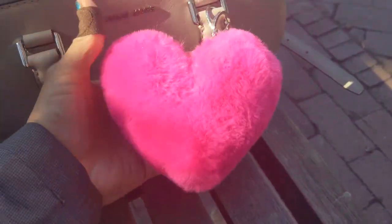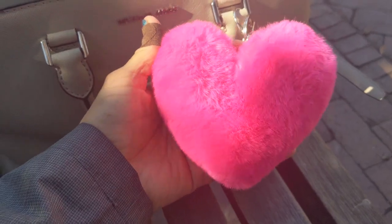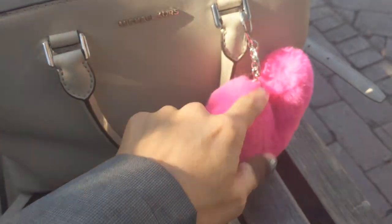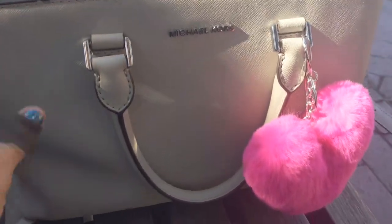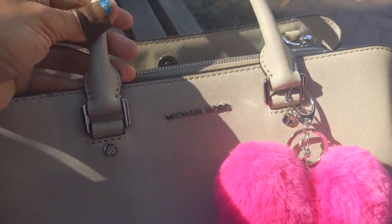Here's the beautiful pom-pom — I'm getting some sun and glare but this is just the most beautiful color. It's a beautiful contrast with the color of the bag. The bag is like a light gray and it's a saffiano leather.